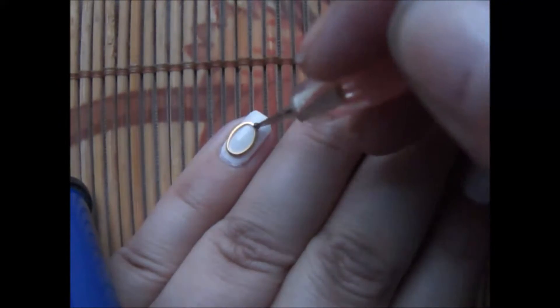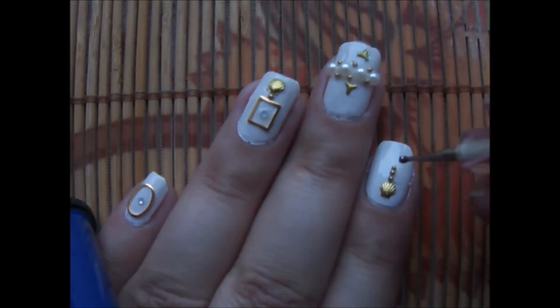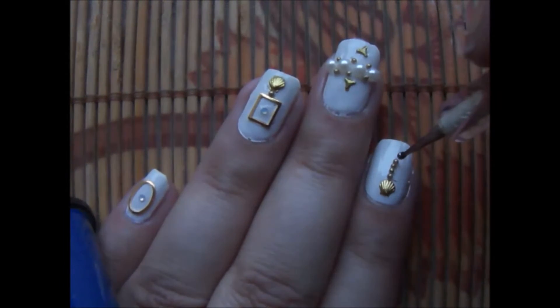For my pinky I'm using this oval frame and same rhinestone, and for the index finger you can see I'm using the shell and those little beads here.